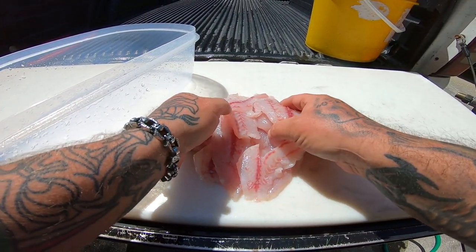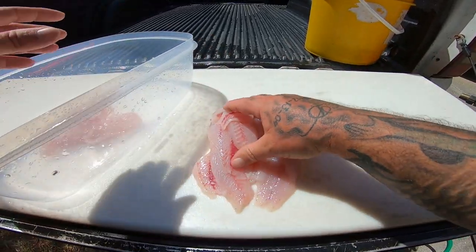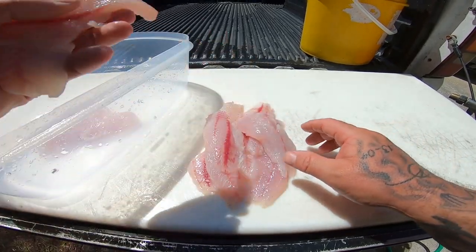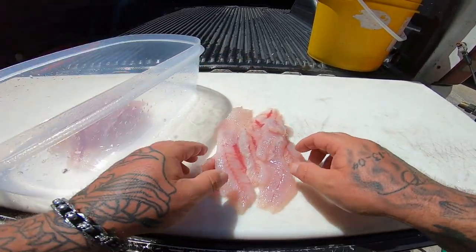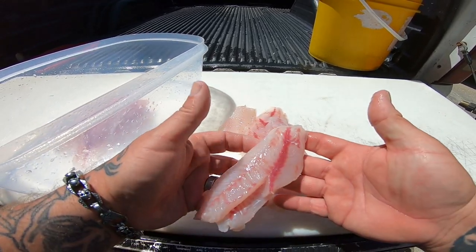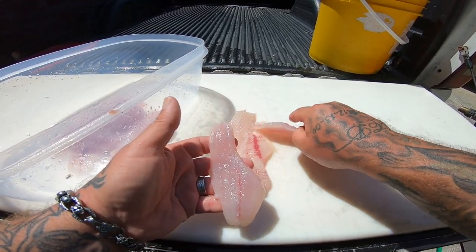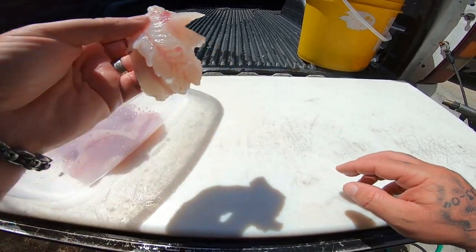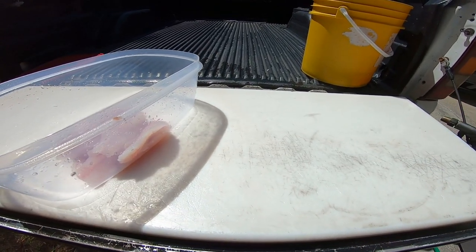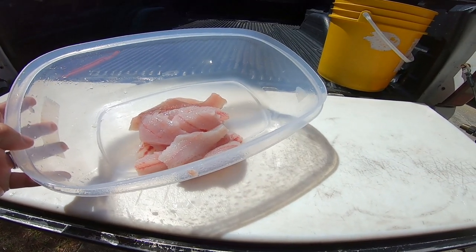All right guys, I got all my mangoes cleaned — some really nice fillets here. We're going to make ceviche out of these. This is some of the best fried fish you can get, it's great blackened, awesome baked, put it on the grill with some butter and lemon. You really cannot mess up a mangrove snapper — even these small ones are absolutely delicious, even the large ones offshore. All right guys, I'm gonna get these all ready and we'll see y'all in the kitchen.